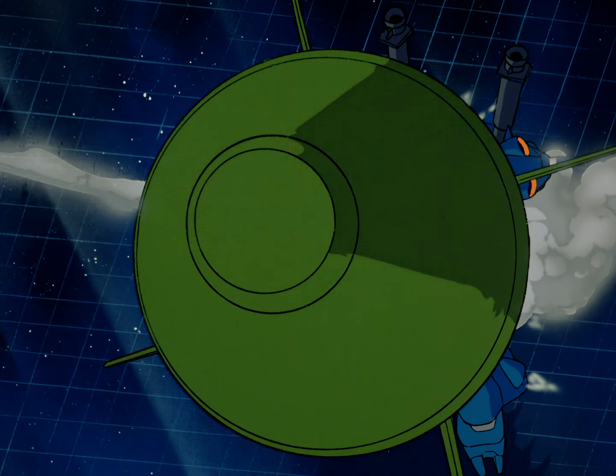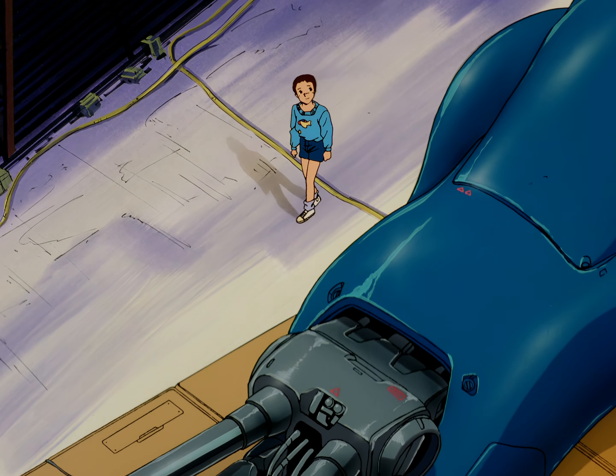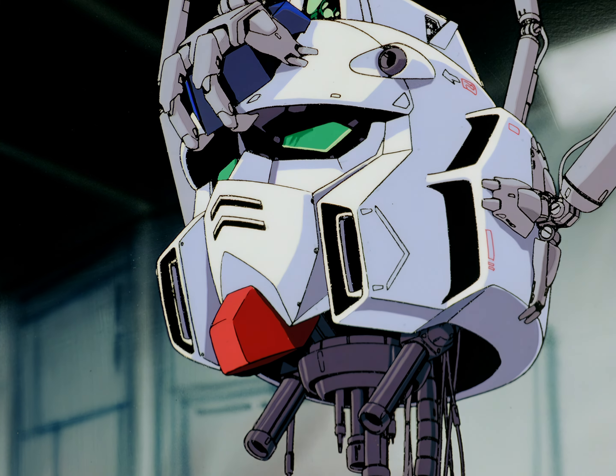UC 0080. The war between the Earth Federation and the Duchy of Zeon is almost over. At the neutral space colony of Labatt, the Federation secretly constructs a powerful new Gundam mobile suit.